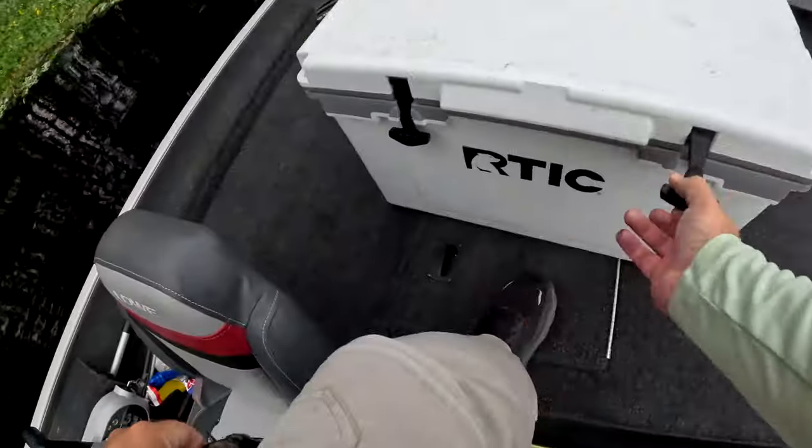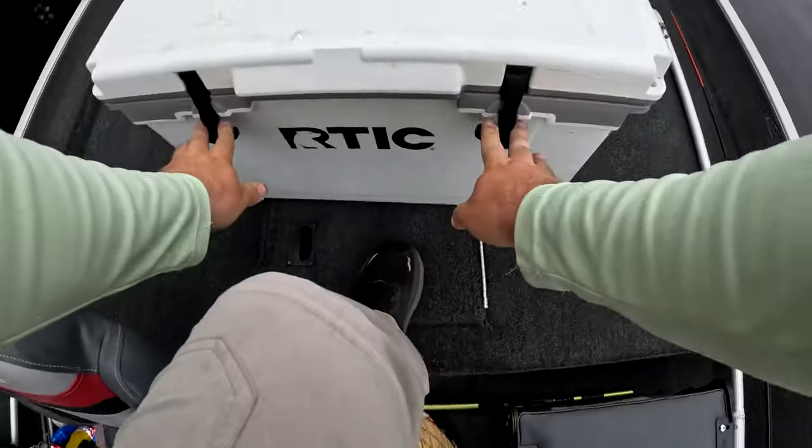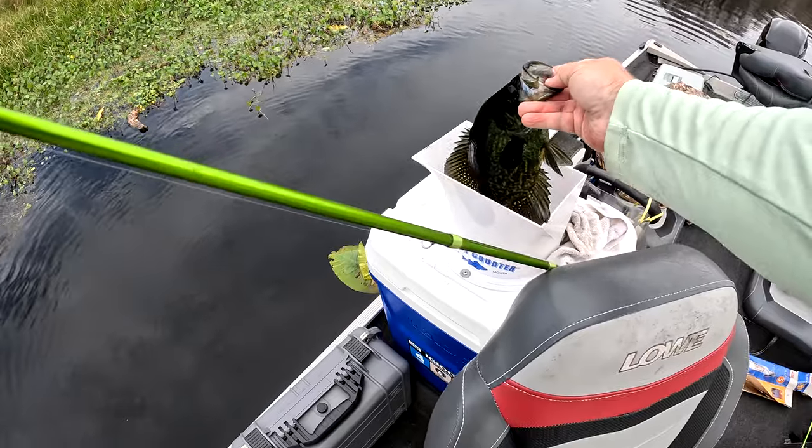What is going on everybody? Today I want to share with you guys how I went from this cooler to this cooler. I've been getting your emails and I've been seeing your comments and today I'm going to share with you guys my full review of the catch counter. So let's do this thing.